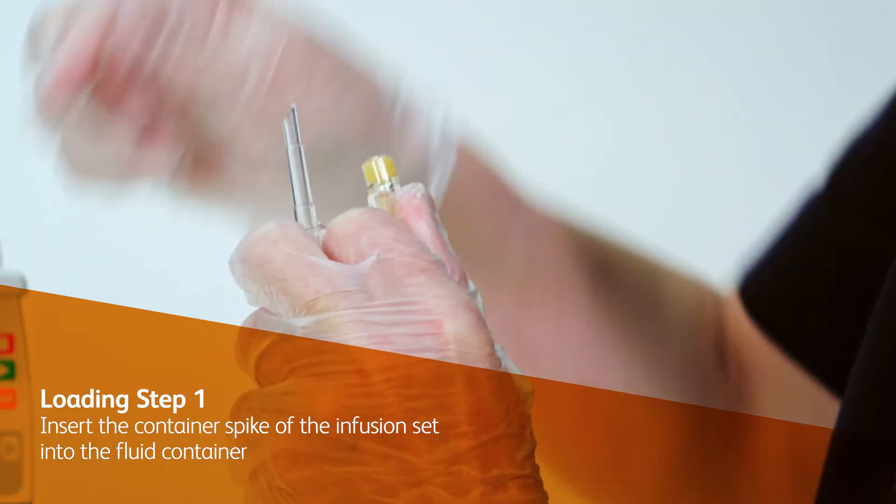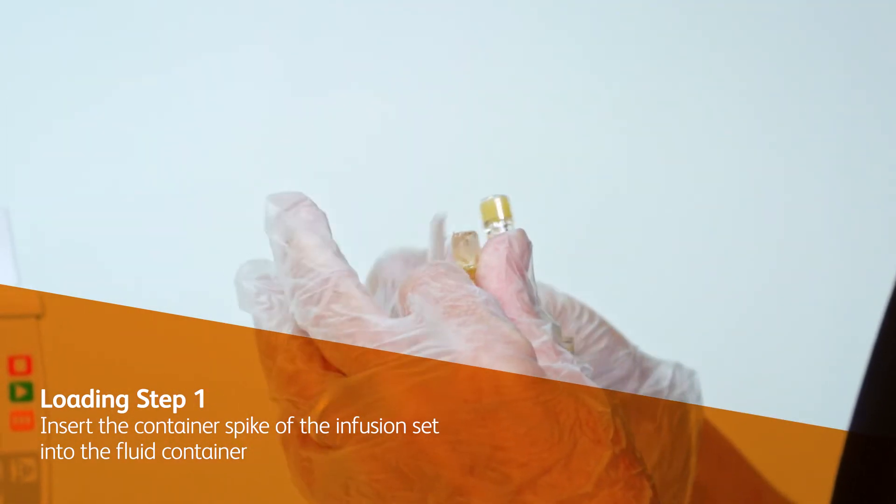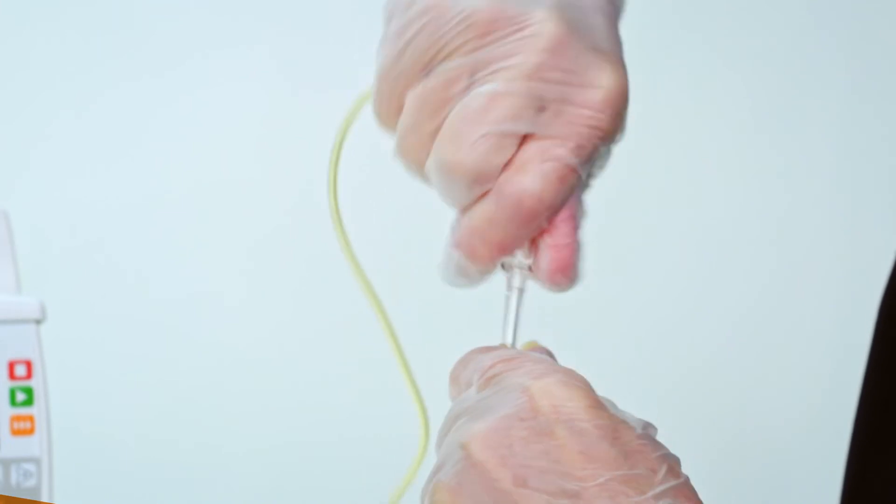At waist height, hold the neck of the fluid container with one hand and insert the container spike of the infusion set with the other.